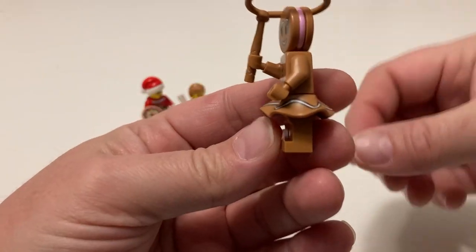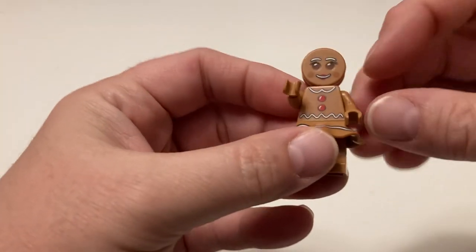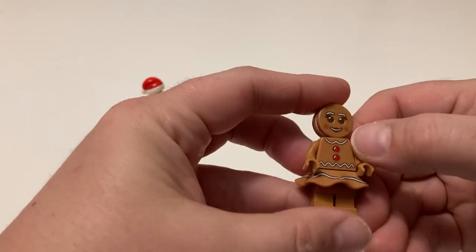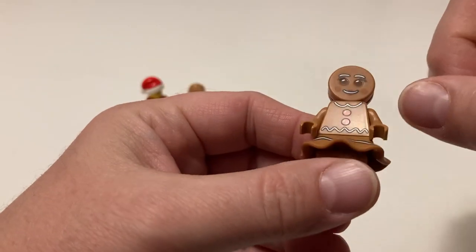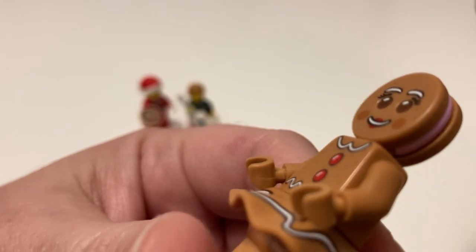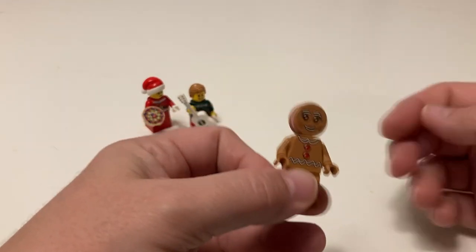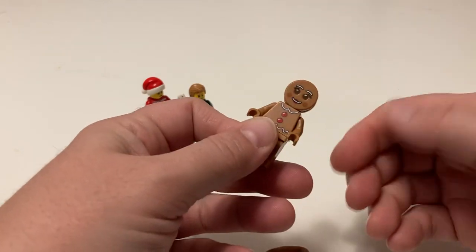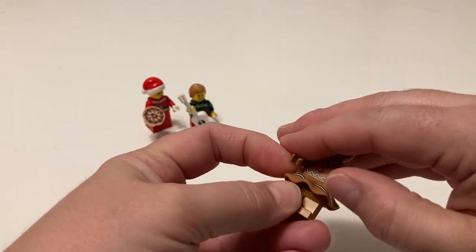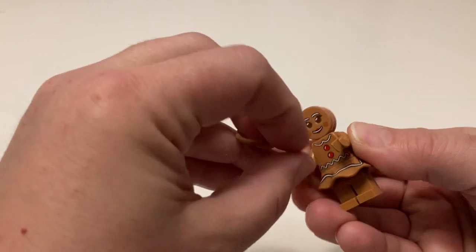Our gingerbread woman — my boys decided a lasso would go good with her. They had it where I think the design was she came with a donut or something, but I thought the lasso was cool. She's got her top with the little gingerbread dot and the little cream in the center of her head. It's got a little indention where her eyes are, which is kind of cool. If you take the skirt off you could make a gingerbread man. It was made to be a gingerbread girl or woman, but you could do either. I think it's nifty that LEGO has a lasso as an accessory.